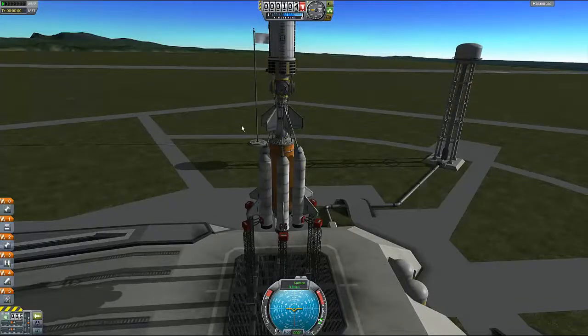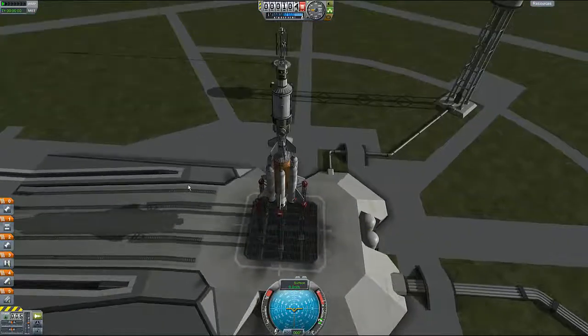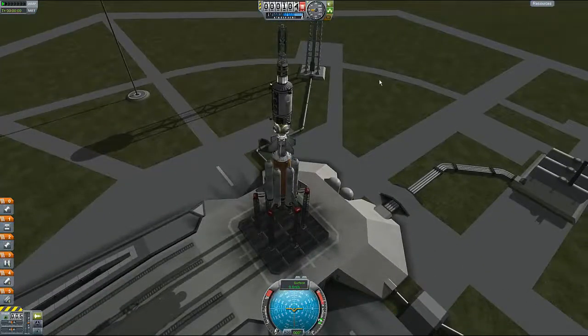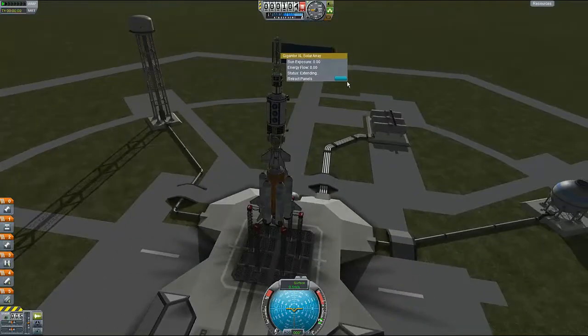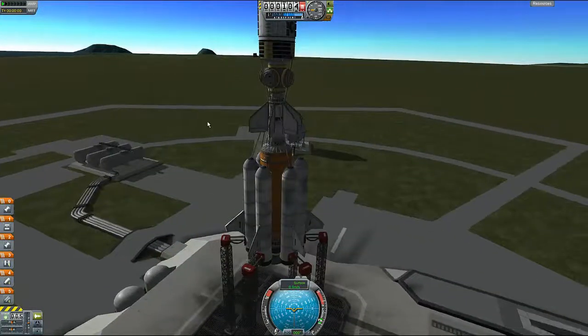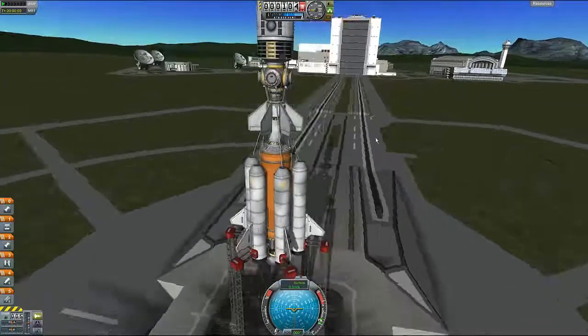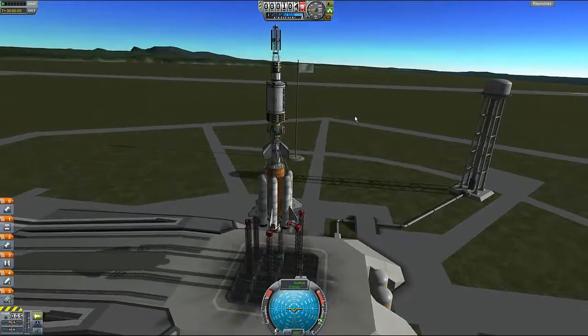Hello everybody and welcome to Kerbal Space Program! This episode I'm planning to launch this — it's got all you'll ever need: lights, brakes (not that you can brake in air), gear, and power extend, which is good. Also got a load of struts just so we're safe. Okay, sound like a plan? Three, two, one...